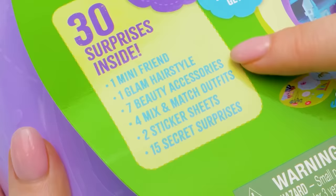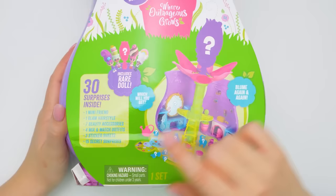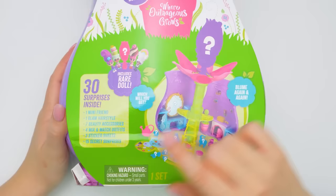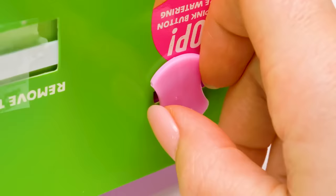30 surprises inside: one mini friend, one glam hairstyle, seven beauty accessories, four mix-and-match outfits, two sticker sheets, and 15 secret surprises! Also, there's a little doll in this set that will grow again and again. The back has roughly the same stuff.